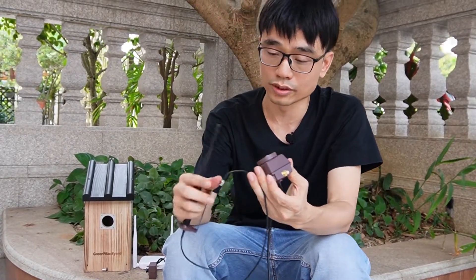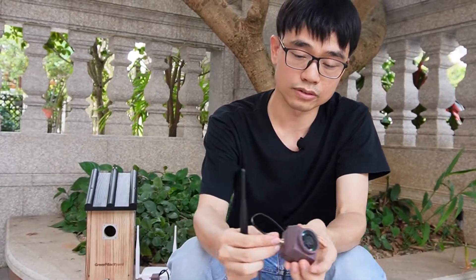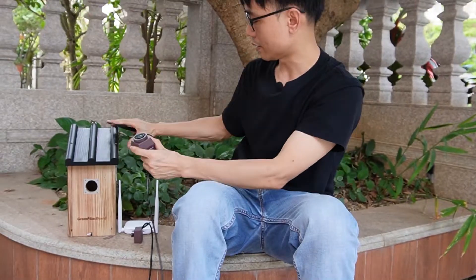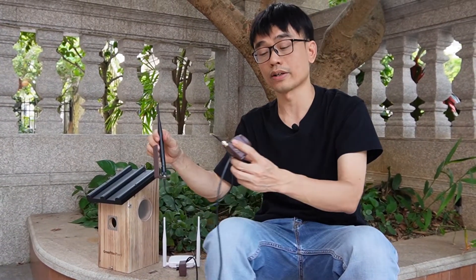It's not coming with the package; usually you need to order it separately. We can connect the camera to the SMA antenna to improve the Wi-Fi signal, and also keep the antenna outside of the birdhouse. That's one way to improve the Wi-Fi connection.